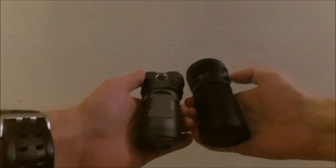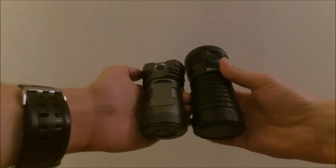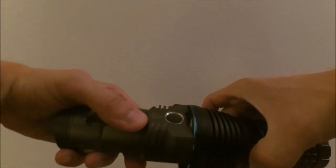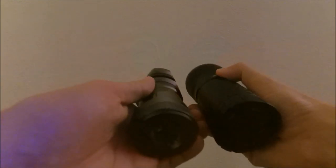The tail cap is flat, so you can tail-stand the light without any problems. Here I also have the Munker MK34 — as you can see, the MK34 is much smaller than the X7. Even though the maximum width at the head is not so different, it's much shorter and obviously lighter.